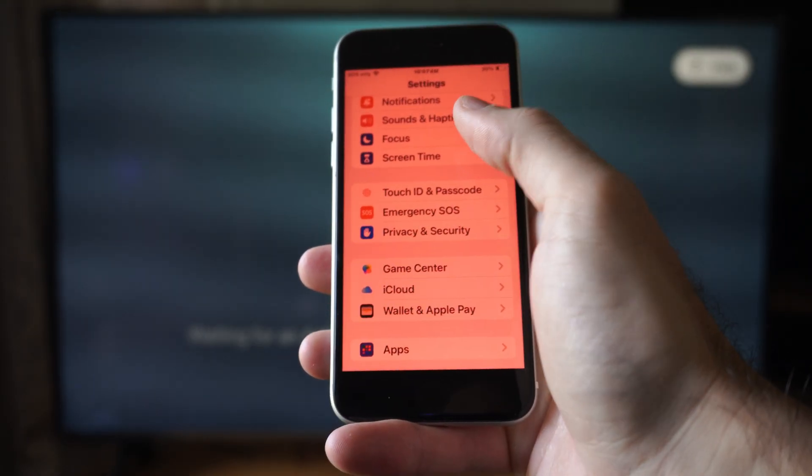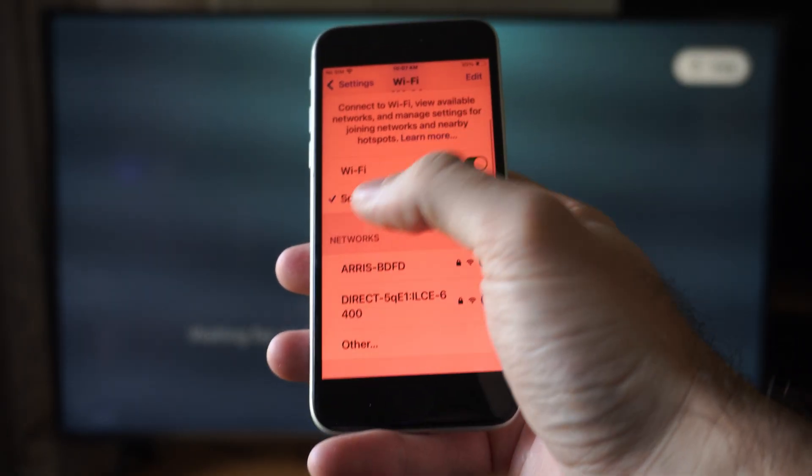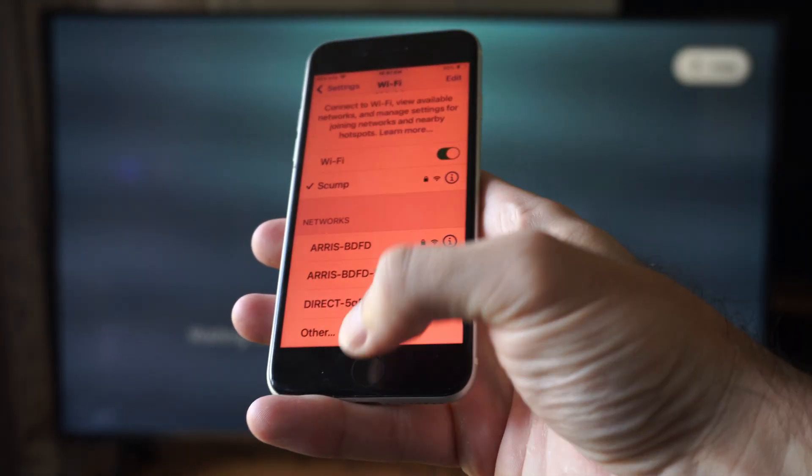So we can just go to Settings and then go to Wi-Fi. I'm connected to Skump — this is my home network. So if we know that then we're good to go.